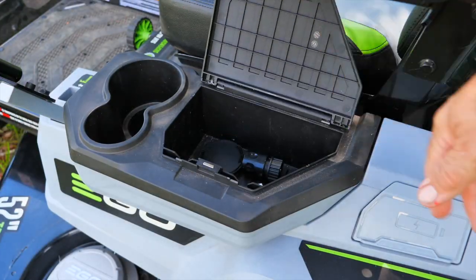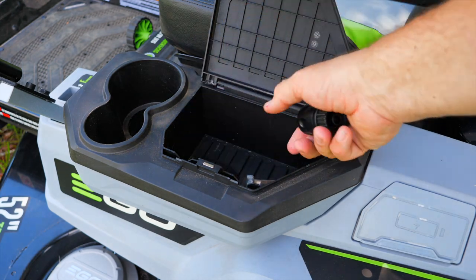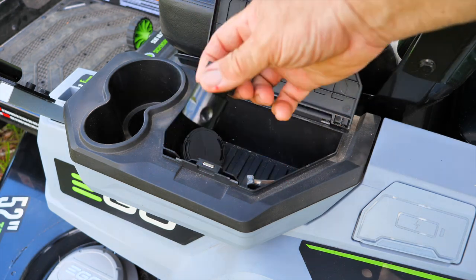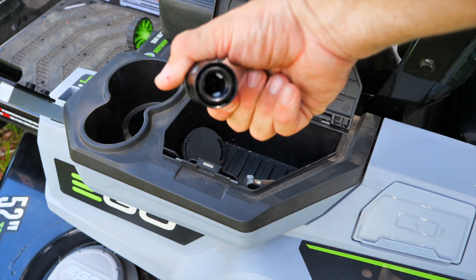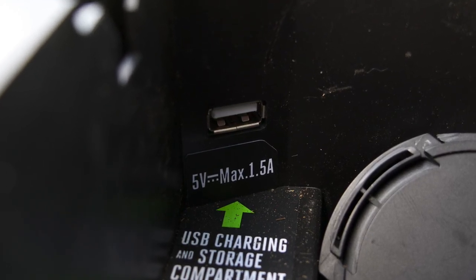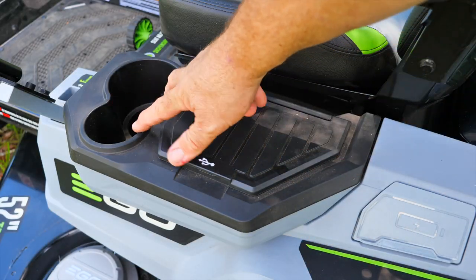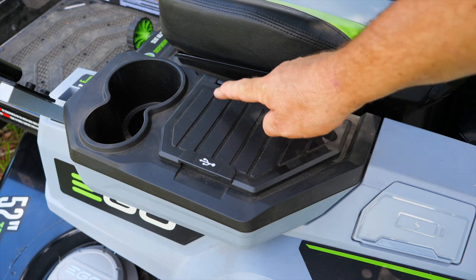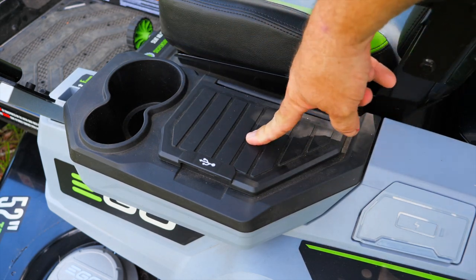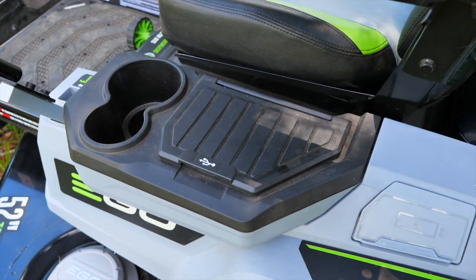We have a large compartment where you can keep things you find in the yard. There's also a hose hookup where you can hook up your water hose and clean the inside of the deck and blades. We have a USB port in there as well. And of course we have two drink holders — one big enough for your large Yeti cup or big thirst quencher cup, or just your standard water bottle. If you're double fisting, you can hold both.